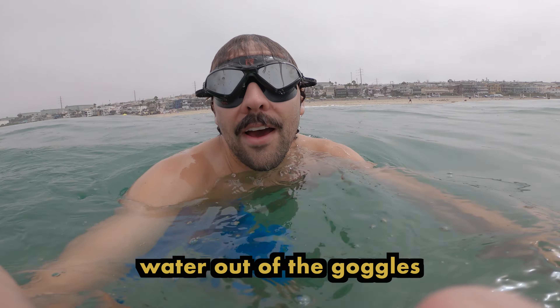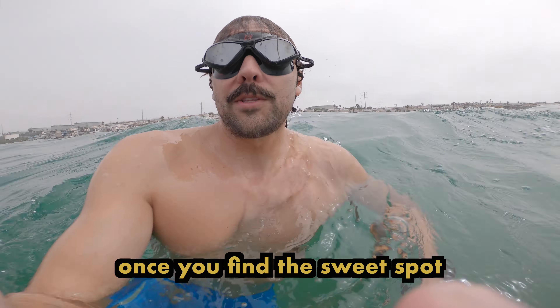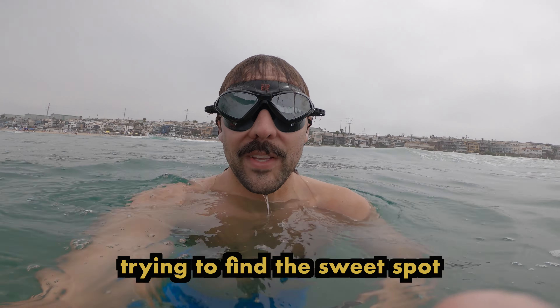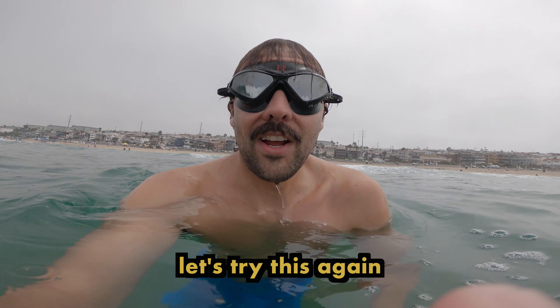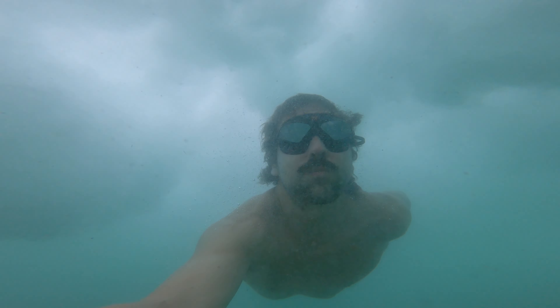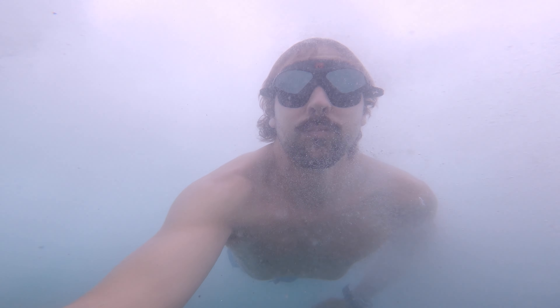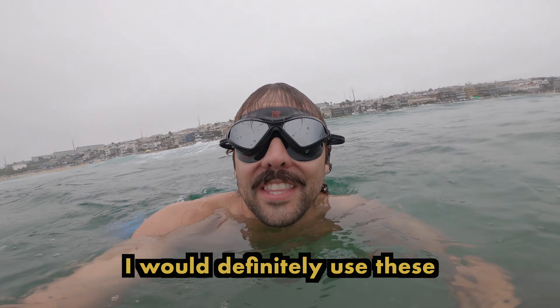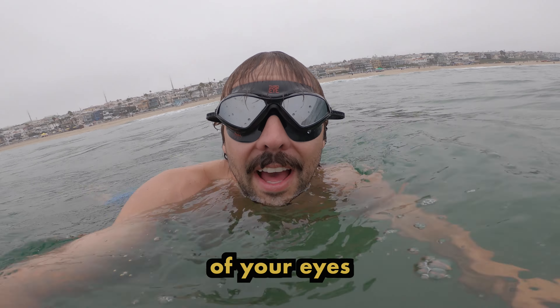It's kind of hard to keep water out in the ocean, but once you find the sweet spot, it's pretty snug. It's hard to find that sweet spot, so let's try again. On a practical level, I would definitely use these because it definitely helps out with the sun and it keeps the water out of your eyes.